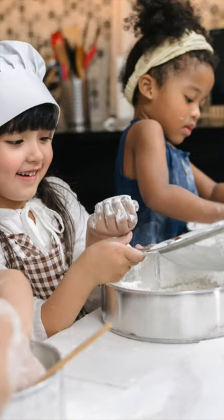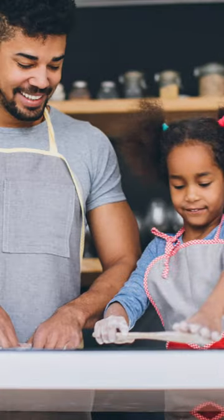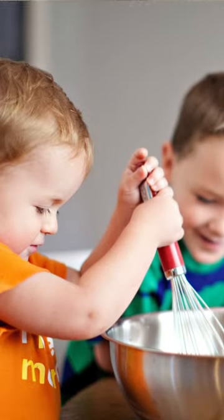Children absolutely love baking. Now there is one simple kitchen tool in particular that they seem to love. First make sure they can work on the table by pulling up a stool if needed. Then hand them a whisk.